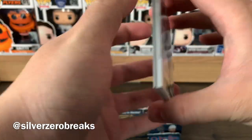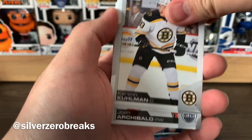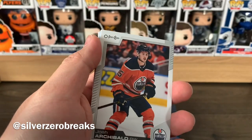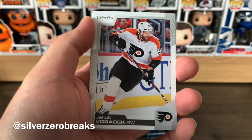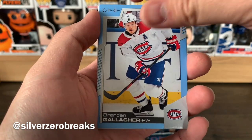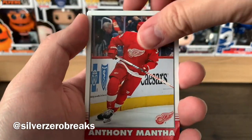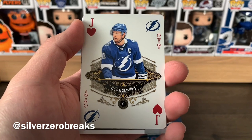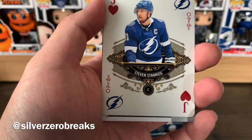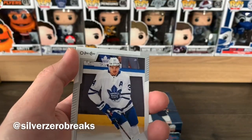Four packs to go. We got Matt Niskanen, John Carlson, Blake Coleman, Nazem Kadri doing great things for the Avs now, Josh Archibald, Jakub Voracek, and a blue border of Brendan Gallagher. Then a retro of Anthony Mantha and a jack playing card of Steven Stamkos — so both the Lightning playing cards are jacks.